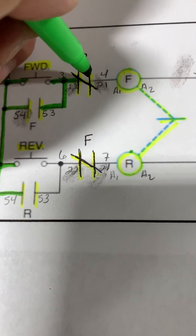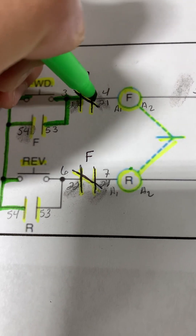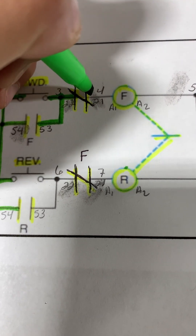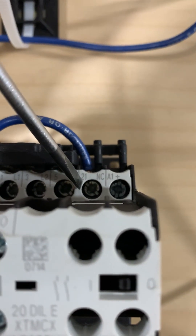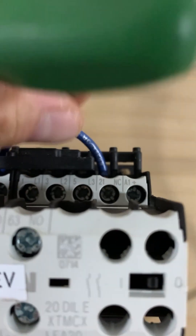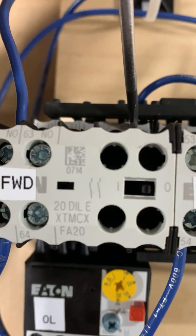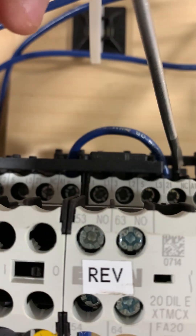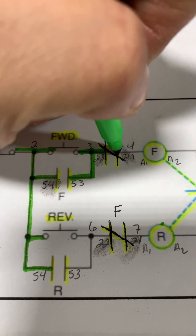Next up we are going to wire in wire number four from our reverse auxiliary contact terminal 21 right over to our coil. Terminal 21 on our reverse contactor comes over right to A1 of our forward contactor. That wire is now terminated, so we can cross off wire number four.